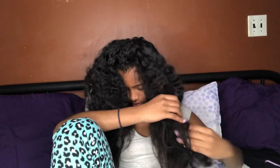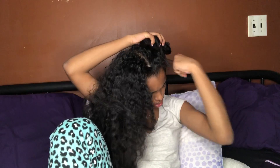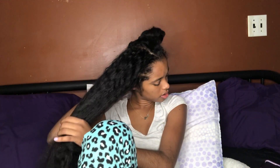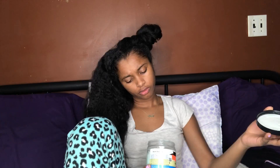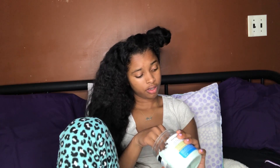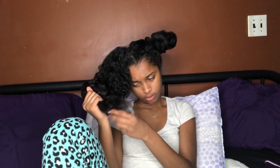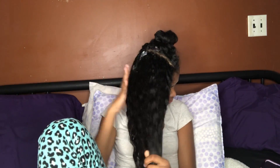The tail comb sometimes hurts a little bit. Now I am putting up one side of my hair so I can do the other side first. I am putting Auntie Jackie moisturizer in my hair so it's not that dry. Auntie Jackie moisturizer is good for your hair because it keeps your hair really soft and I use it all the time.